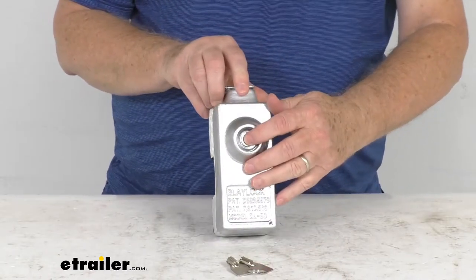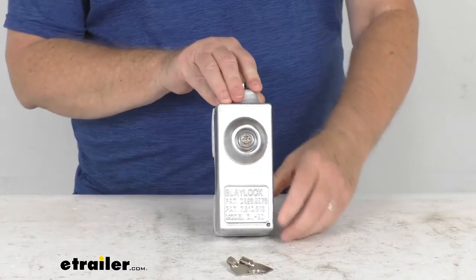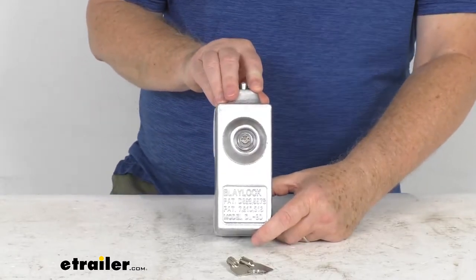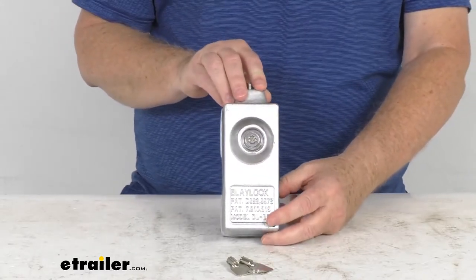The trailer's door latch or lock rod handle cannot be moved while this unit is installed on it. It's a very highly visible lock, so it's very daunting to would-be thieves — when they see this installed, they're probably going to walk away and not hassle with it.